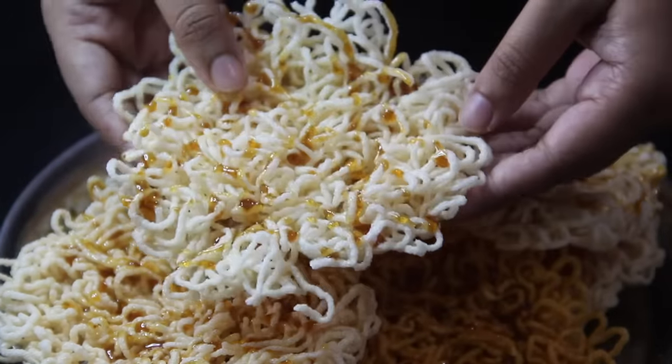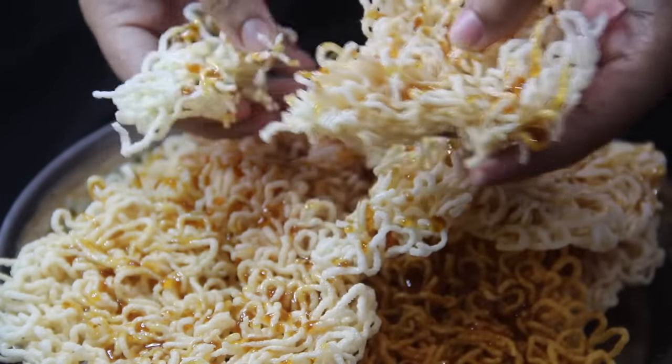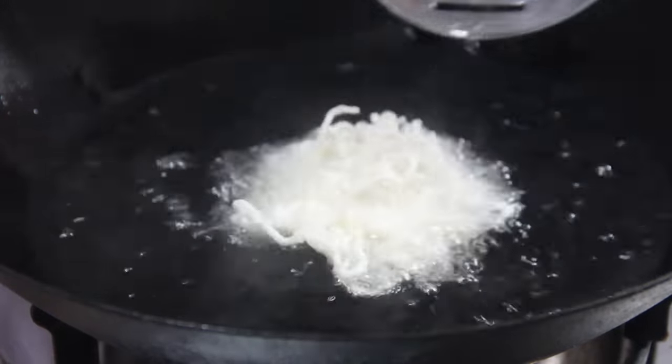Asalamualaikum, hello, welcome back to my channel. This recipe is vital and I am happy to share it with you.